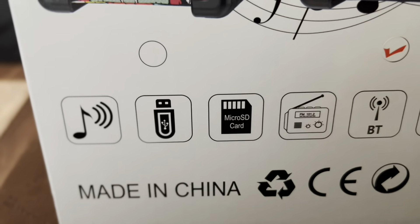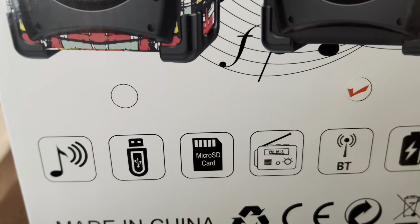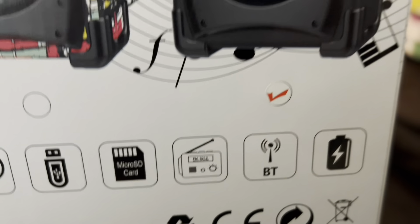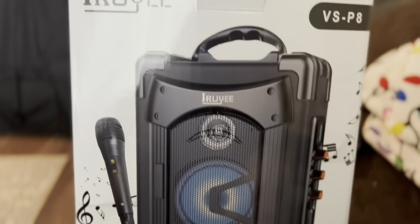It's made in China. It's Bluetooth, you can use USB, you can do a micro SD card, and it's battery operated. So let's get started.